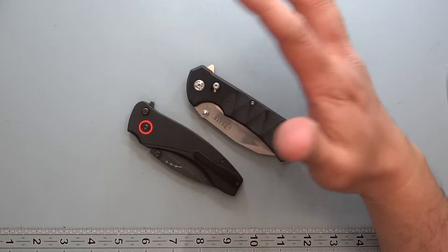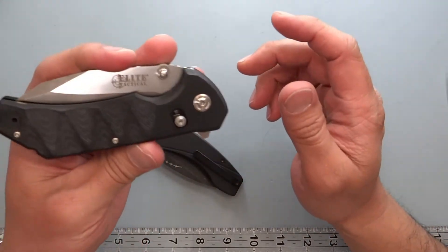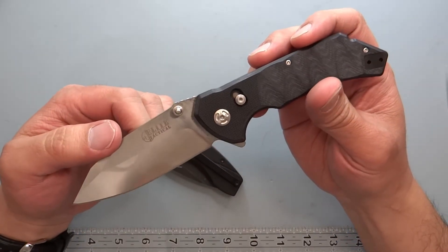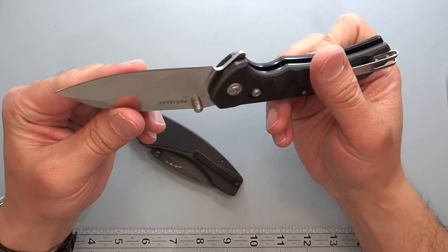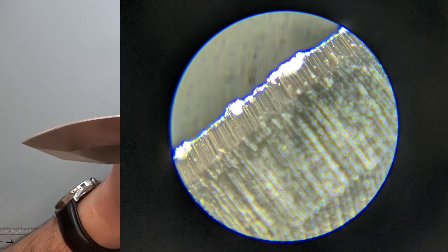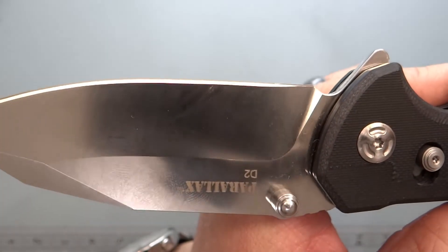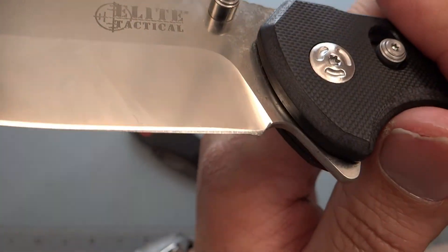After I did the first knife — the Elite Tactical Parallax, thank you to Elite Tactical for sending that along — I looked at the sharpening on it, and it was kind of interesting. The sharpening they put on it was almost like a bevel and then a micro bevel. I'll throw in a picture of what that looks like. You can see a micro bevel on the tip, and then the regular sharpening. Some areas didn't sharpen very well on one side compared to the other.